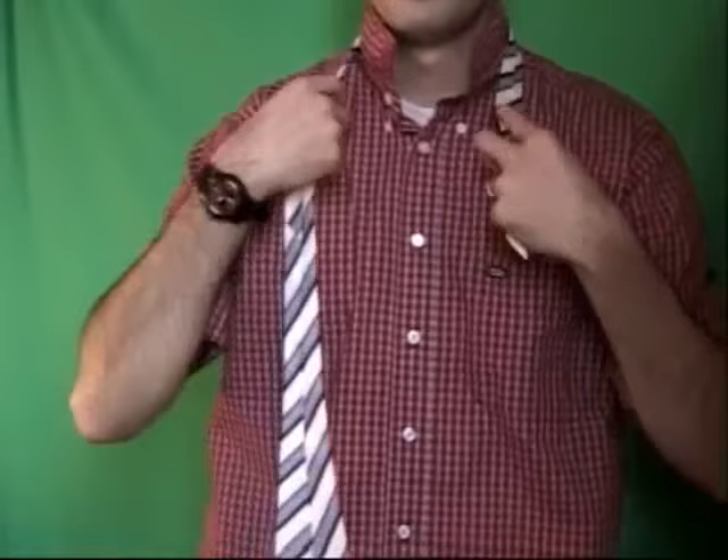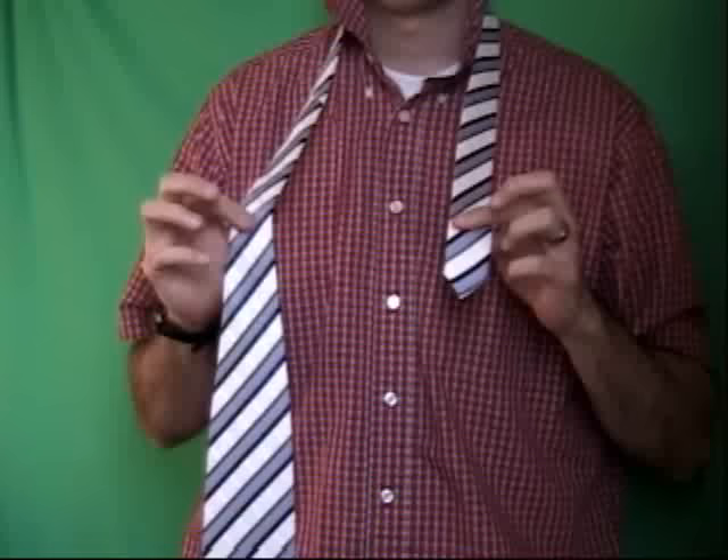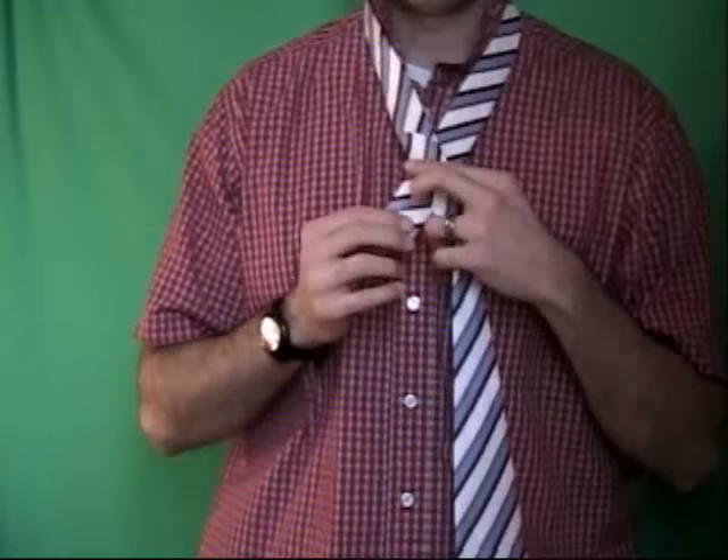The first step is just take your collar up and put the tie around your neck. I keep the long end in my right hand because I'm right-handed, and the short end in my left hand, and the first step is to cross them over. Every tie is different, but you want about a half a foot on the short end, and you can adjust depending on the size of your neck and everything else.